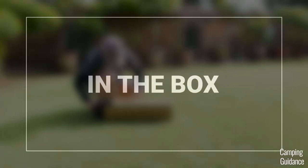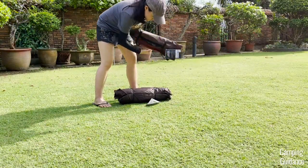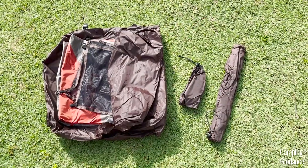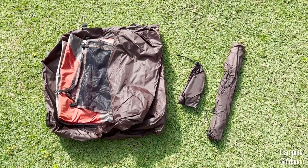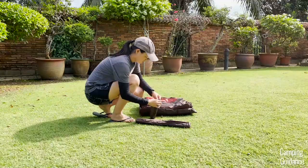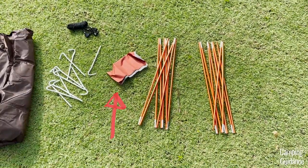After unboxing this tent and taking everything out of the brown carry bag, this is what you'll find. Along with the carry bag, you'll get the tent body, the rainfly, a gear loft, stakes and guidelines in a separate carry case, as well as poles in another carry case which look like this when you take them out. You also get some repair patches.